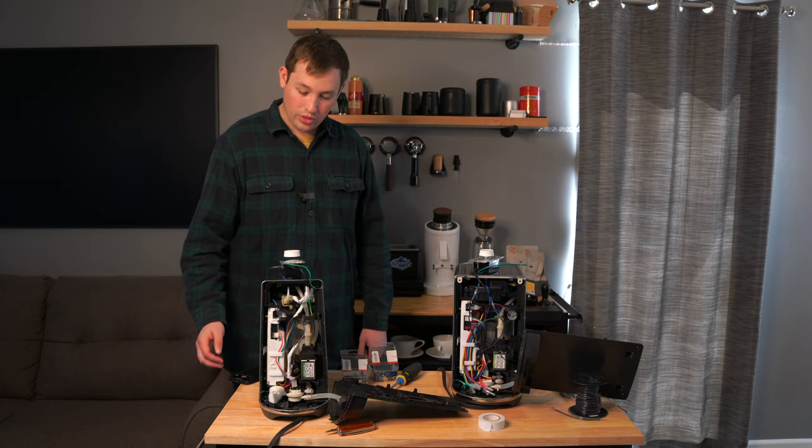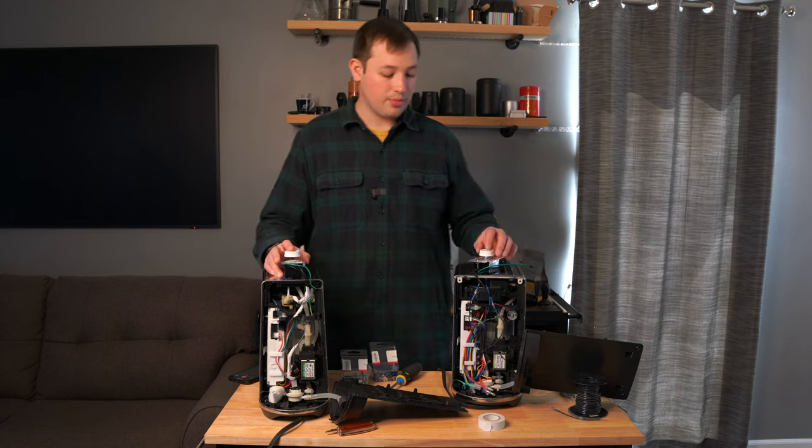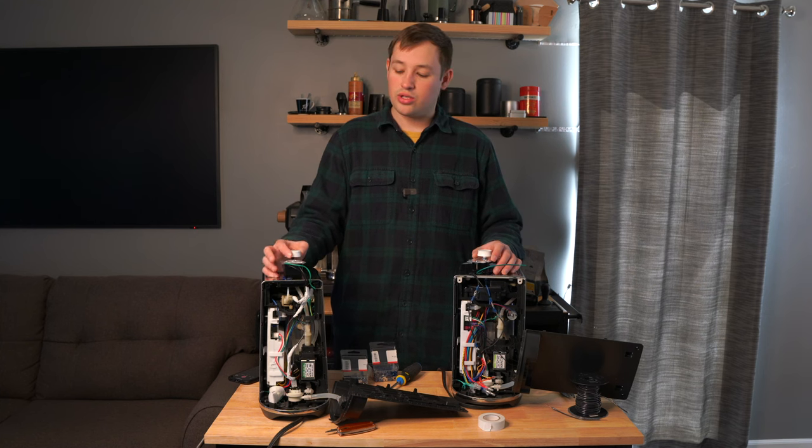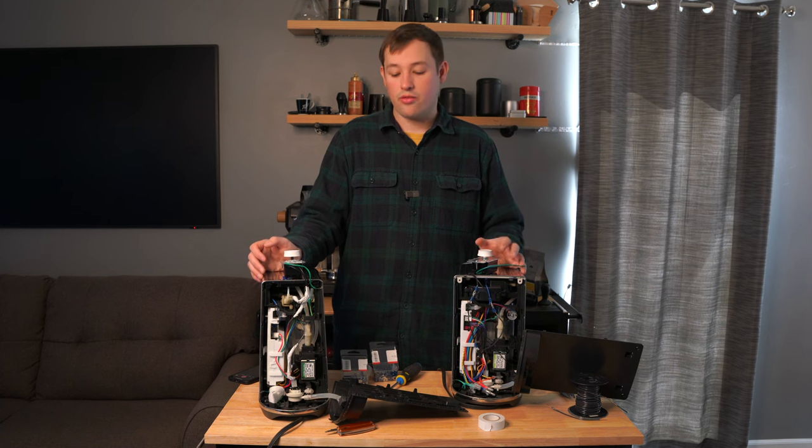If you have any issues, try clicking the button — some buttons push down and that might turn the machine on if it wasn't already. Then you can adjust the dial for your flow rate. If nothing's coming out, try turning the knob because it might be set to the off position.